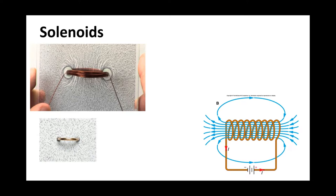This is showing you an electromagnetic field. Electromagnetic fields are created by current-carrying wires that allow the magnetic field to loop around them.